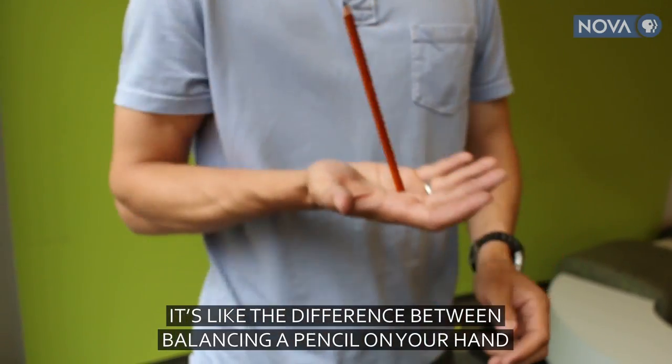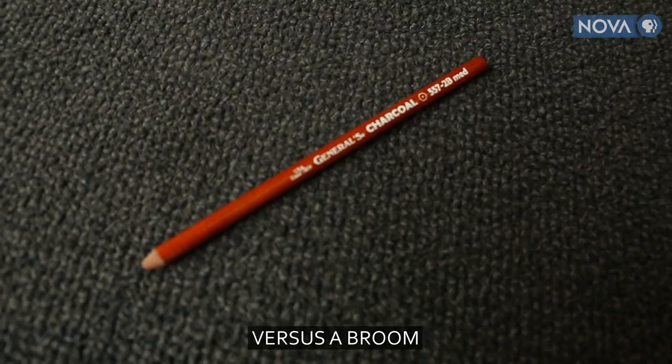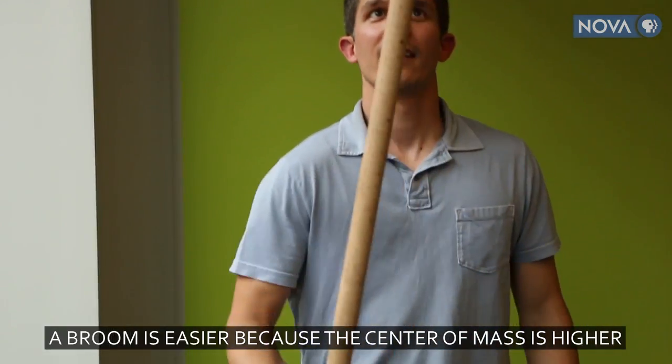It's like the difference between trying to balance a pencil on your hand versus a broom. A broom is a little bit easier because the center of mass is higher.